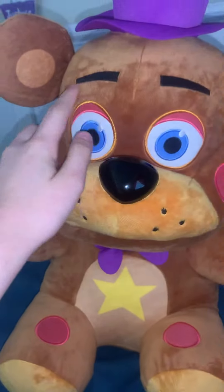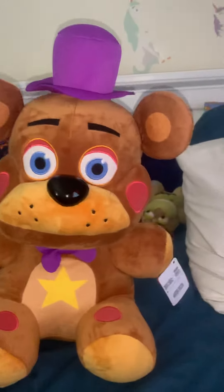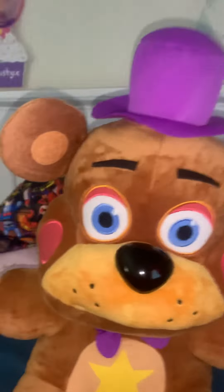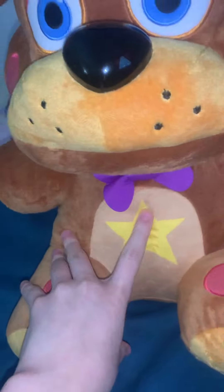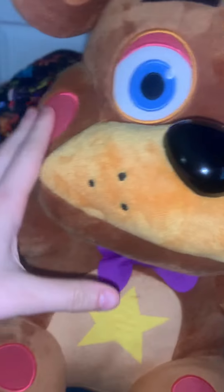His eyebrows are like sewn on and he looks very cute with them like that. I don't have the little plush with me right now to compare them, so I can make a video about that if you want. I'm not a big fan of the printing on the ears and the chest, but that is the only printing on him. The eyes are sewn on, the cheeks, the knee pads — I don't know what that's supposed to be.